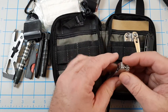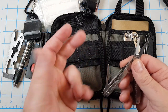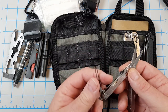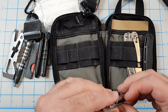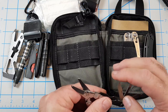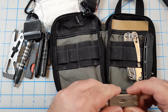Here I have the Leatherman Micra — this is the one with the scissors. It's got different tools: a little screwdriver, bottle opener, Phillips head, flat head screwdriver, a pair of tweezers, a nail cleaner, a nail file, and a little knife blade. This is a handy tool and I really like the scissors on it.